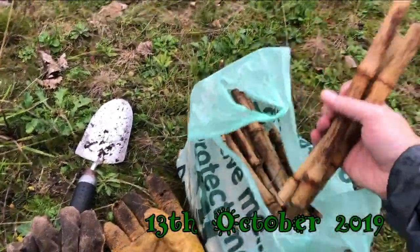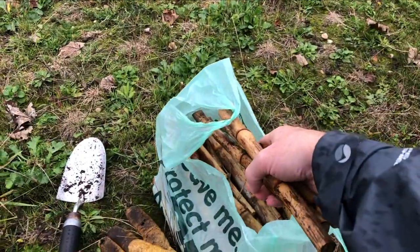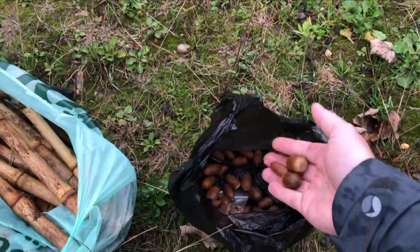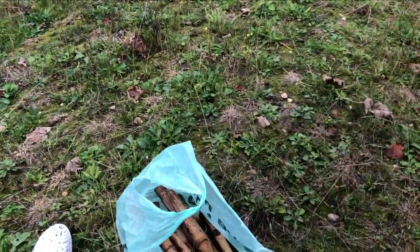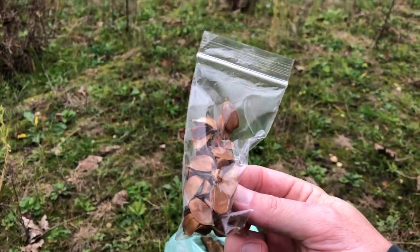Gloves, trowel, cut up some garden bags, bamboo, which I'll bang into the ground as little markers so I don't walk on my, hopefully, little saplings when they come up later in the spring. And then I've got a bunch of acorns. They've gone brown, but they're still pretty nice and hard. And they've also got some beech seeds as well.